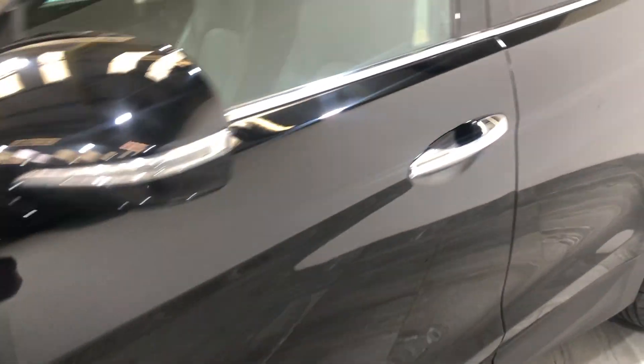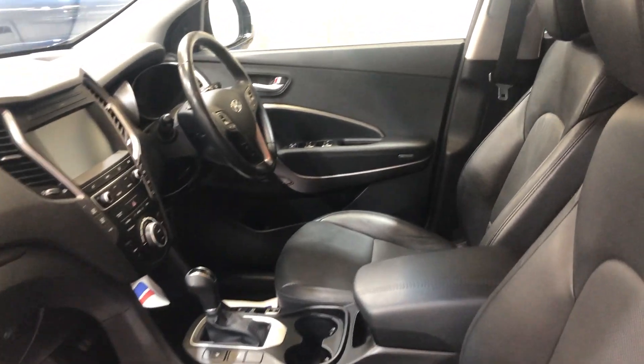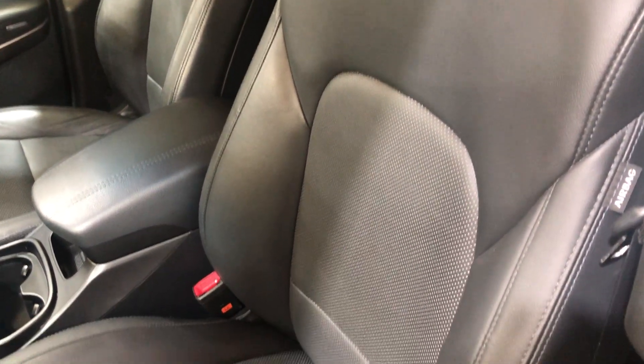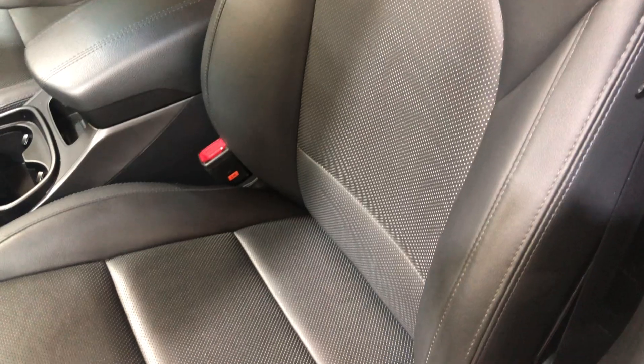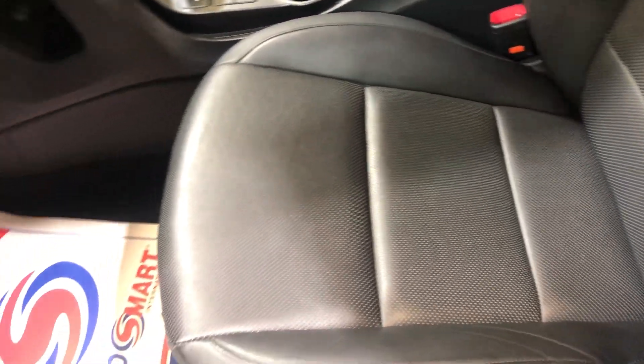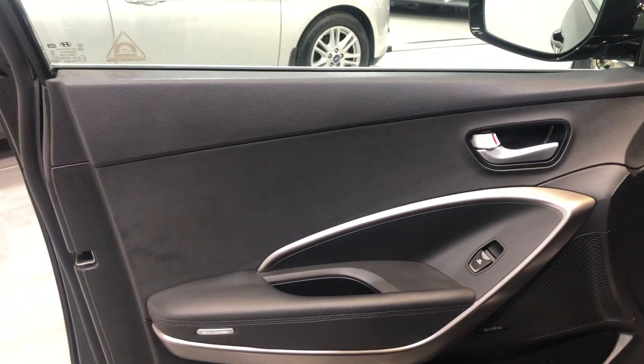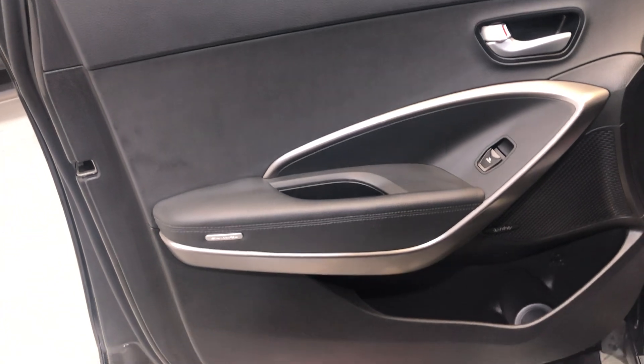Moving on to the interior — this model has full leather and heated seats. There's no damage to the leather, no tears, no rips, and no wear to the bolsters. It's never been smoked in and hasn't had any pets in it. On to the door card, there's no damage and no scuffs on the plastics.